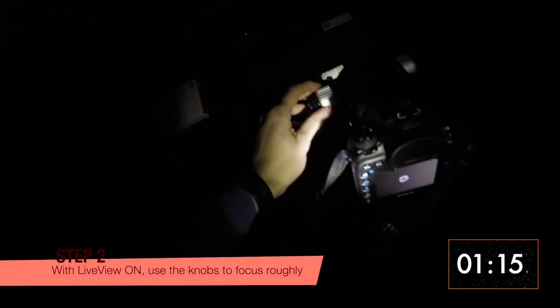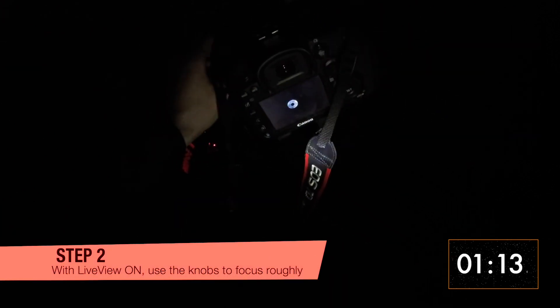Step 2: With your camera on, go into live view so you can see the star easily, and play around with the focusing knobs just so you can get a quick approximate focus.